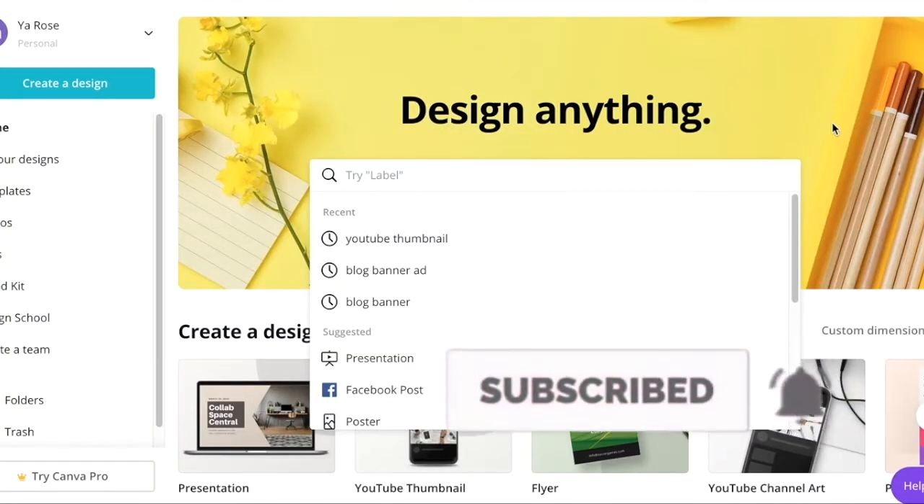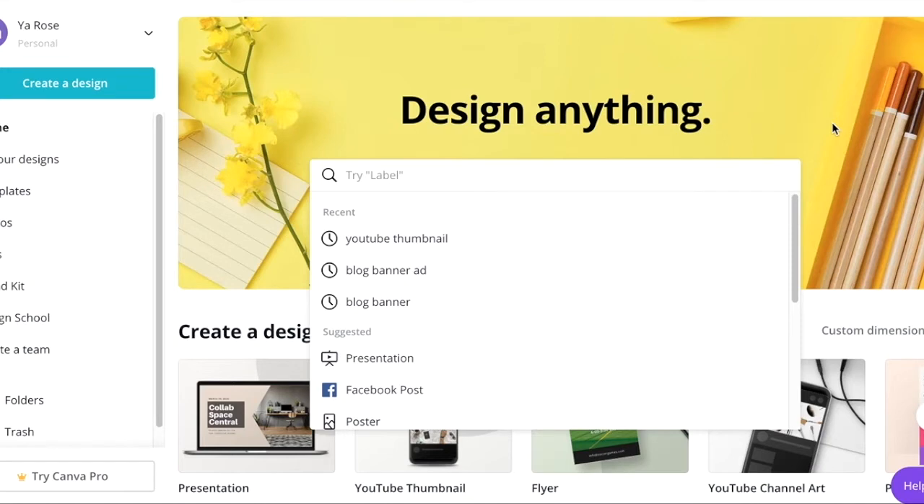First, you're going to sign up for a free account with Canva on canva.com. You can use your Gmail login to sign up, or you can just sign up for a free account.